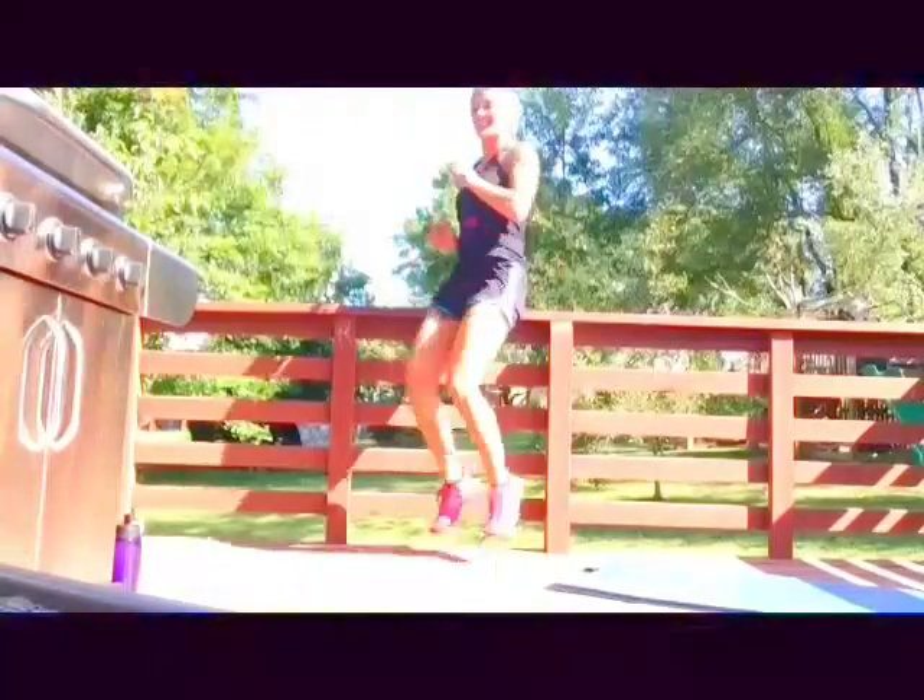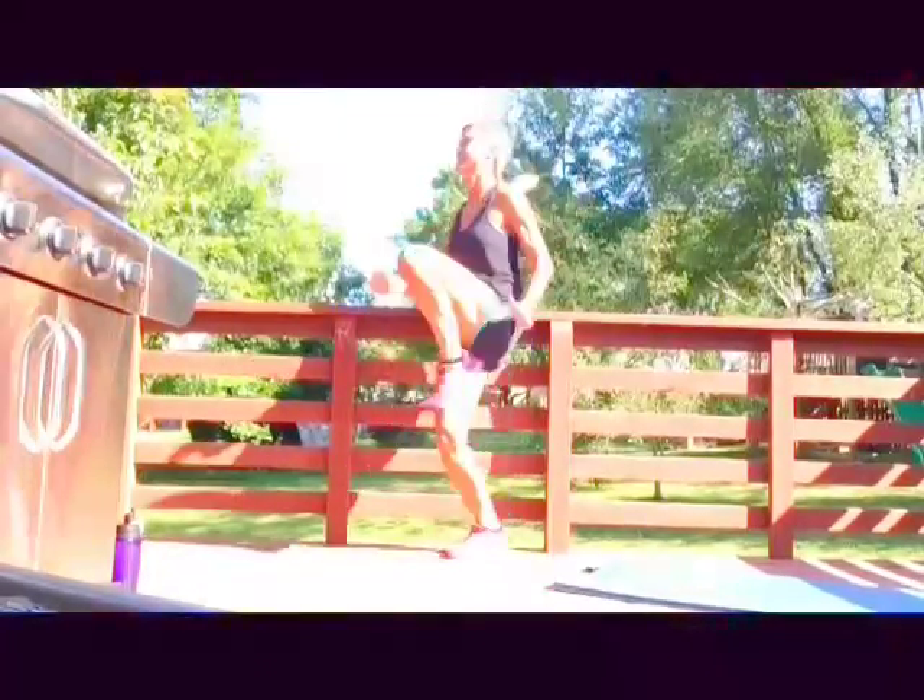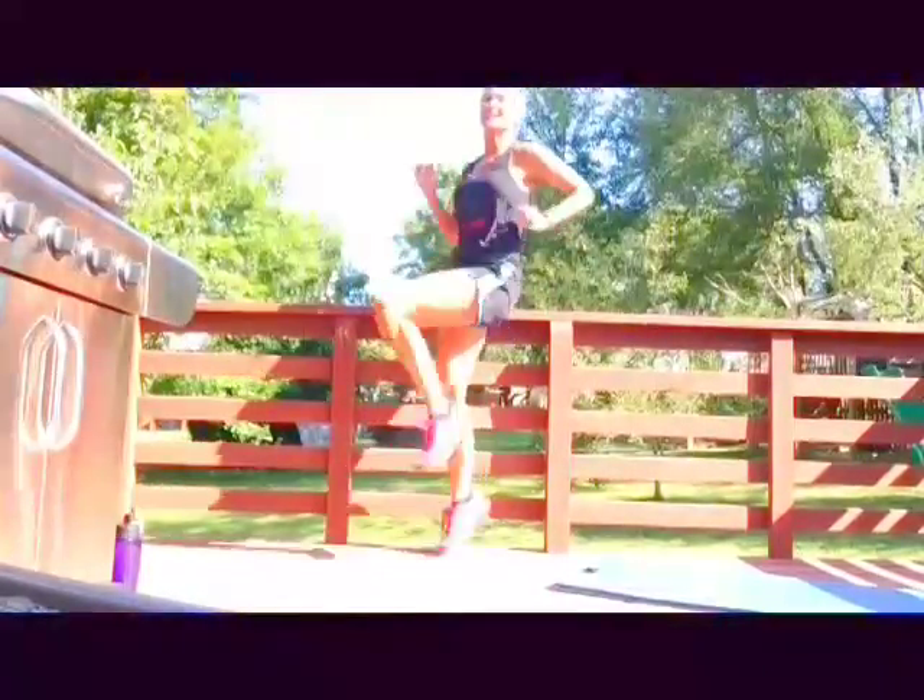Good job, take those rests. We're getting ready for those crazy little roll-backs with the squat jump.